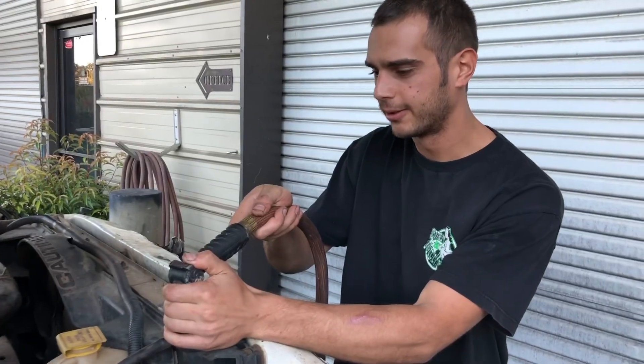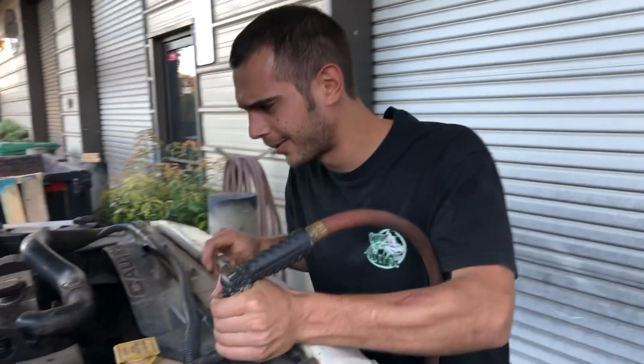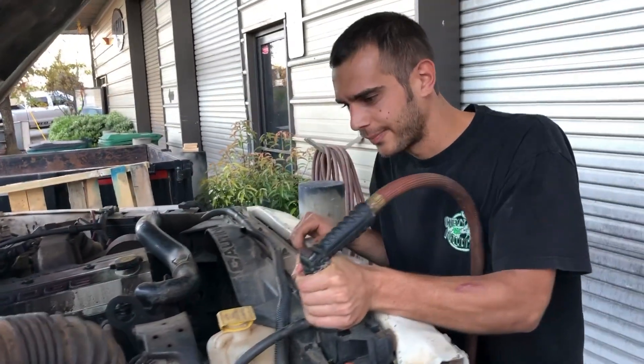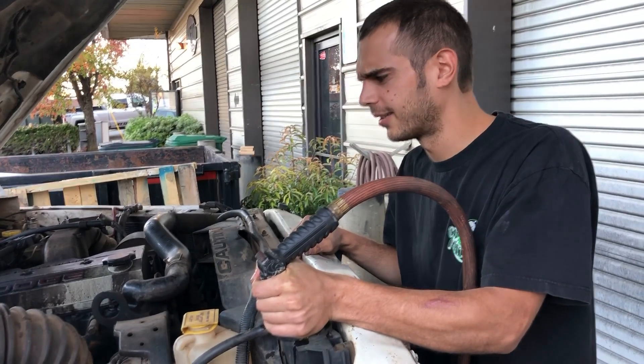5.3 block, you know. But hey, she's still getting me. Has this stopped you from getting to work? She's getting me where I need to go. How long has it had a cracked block? A couple months now. Still runs good, huh? Oh yeah.